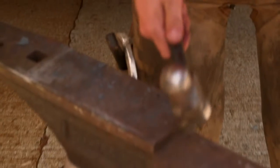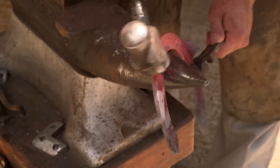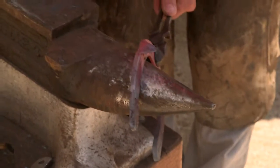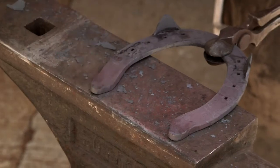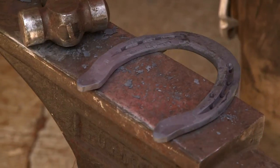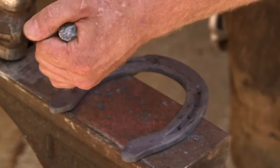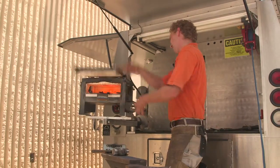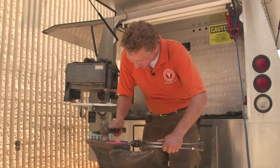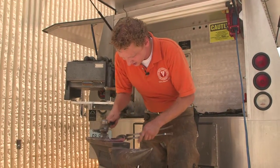We'll actually shape it to the shape of this particular foot. Move the clip into the angle of the hoof wall. With this, all we're doing is just turning out the end of the heel to give him a little bit of caudal or plantar extension. Now we get it as level as possible and we'll take it to the foot and see how it fits.